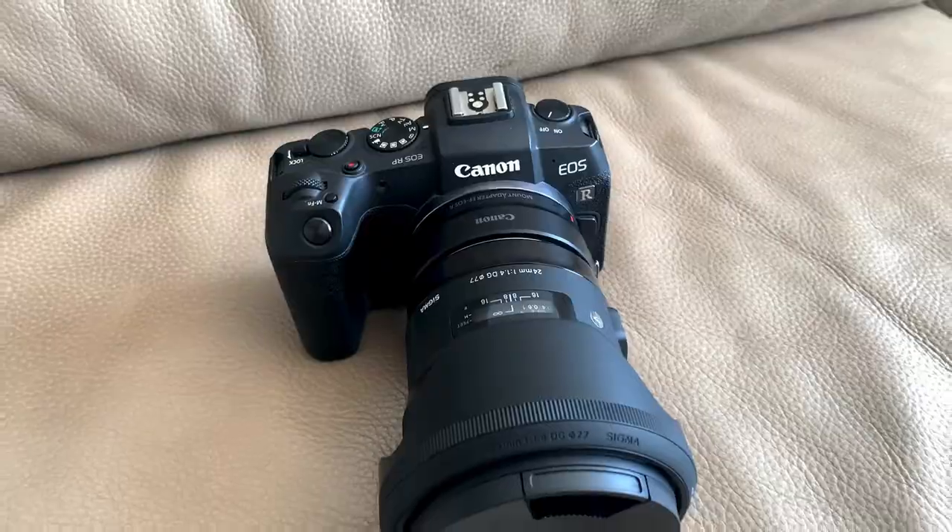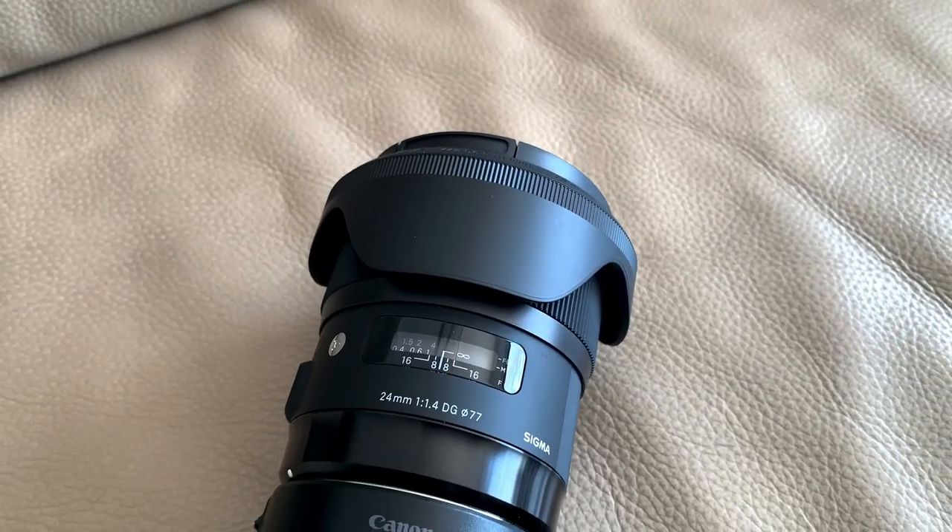Hey guys, welcome back. I've got a new video for you. The other week me and my friend Josh went down to the beach, we did a couple of photos. I brought my friend Britt as well, she did all the modeling, she did absolutely amazing. We did all the photos on my 24 millimeter Sigma — it's probably my favorite lens of all time. Let me know what you guys think of the lens, let me know what you guys think of the photos. They'll go up throughout the video, I hope you guys like it. Peace, let's go.